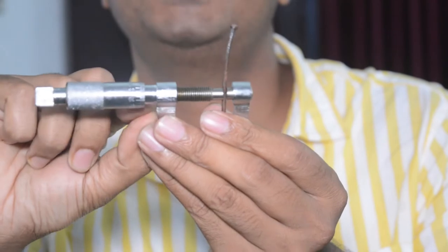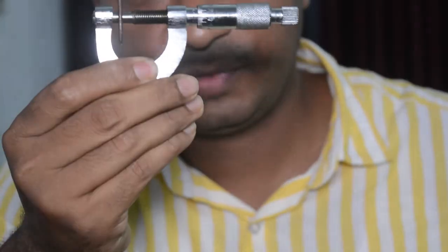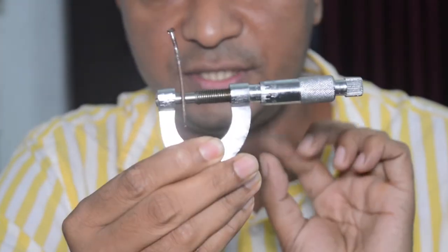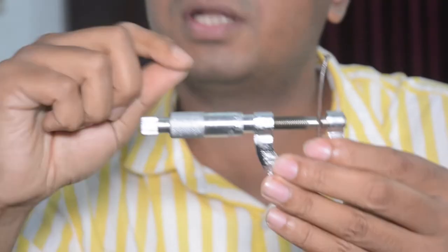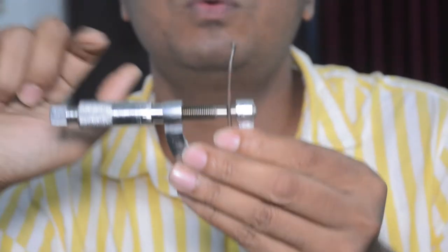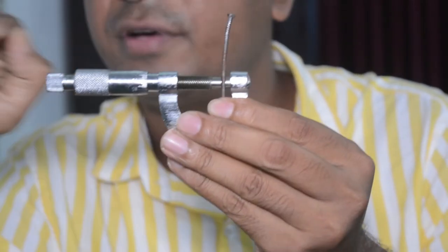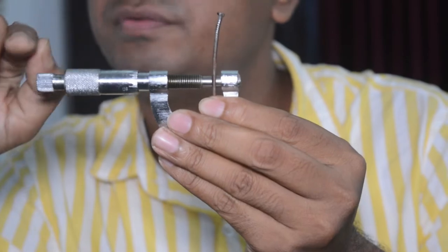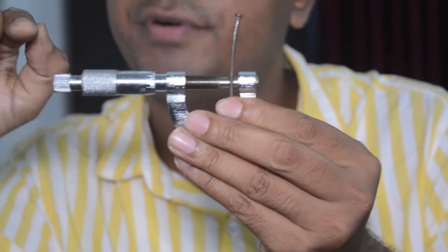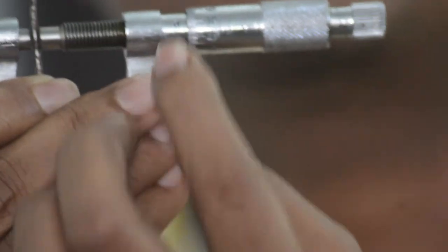First, find the linear scale reading. Here I can see it is nearly 3 millimeters — it is actually 2-point-something, but let us consider 3 millimeters. Then I have to find the circular scale reading. In the circular scale, the reference line plays a specific role. We have to see at which division of the circular scale the reference line coincides.